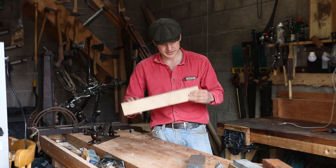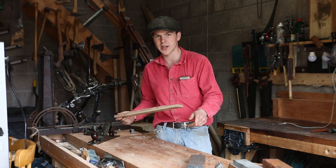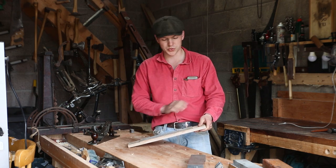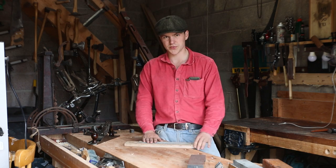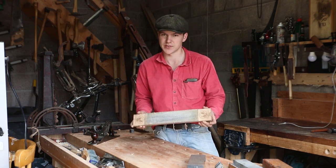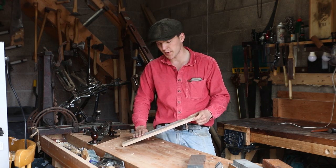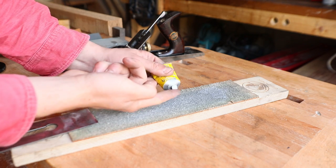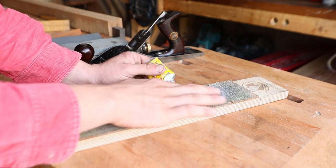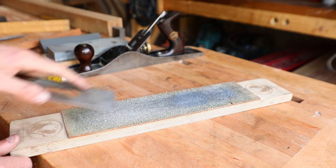Next up we have the leather strop. It's essentially a piece of leather glued onto a piece of wood, and we use it when we're finished honing on the stone to remove the burr — which we'll talk about in a minute — and also to leave a polished finish. You can make these for free if you find a scrap piece of leather and a piece of wood. I find the fluffy side glued up works better. You can also use strapping compound, which is essentially a very fine grit paste to leave a polished edge. You can get by without it, but it does speed up the process.